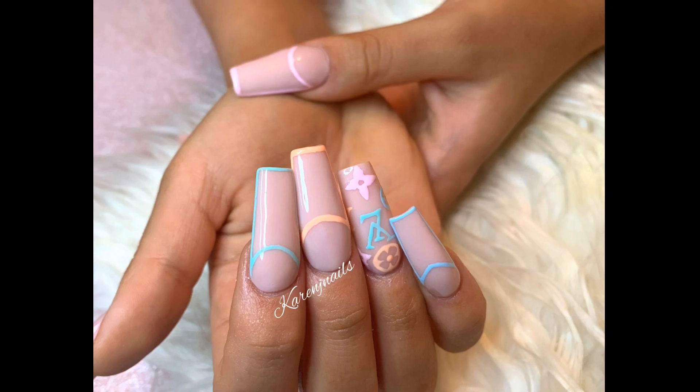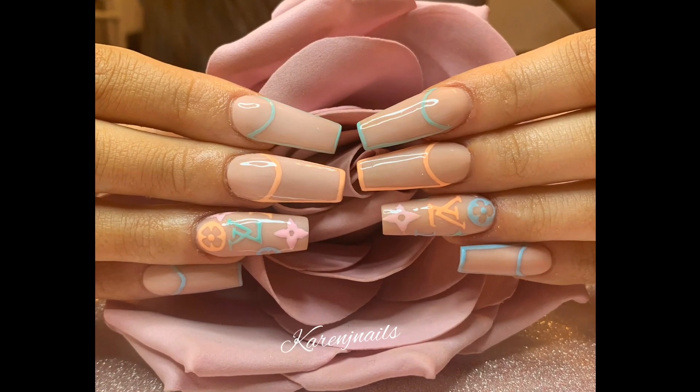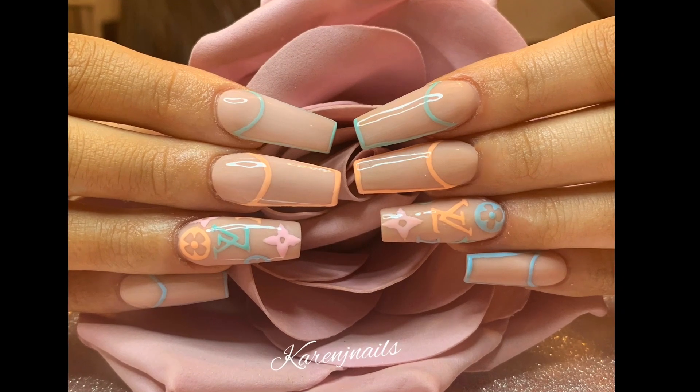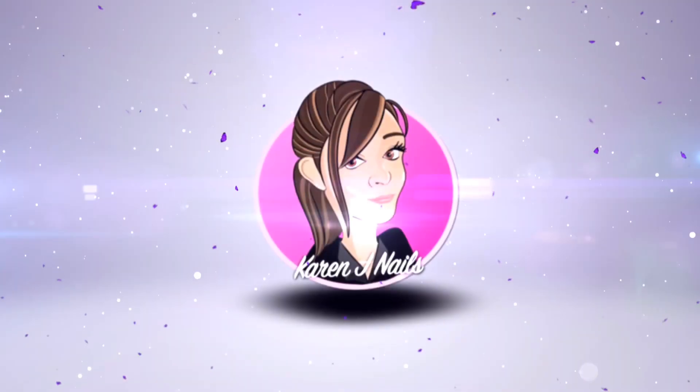That is the finished product. I've gone away and top-coated these nails — all I did after the nail art is apply a no-wipe top coat. I hope you enjoyed this and I look forward to seeing you all again soon. Love you all, bye!